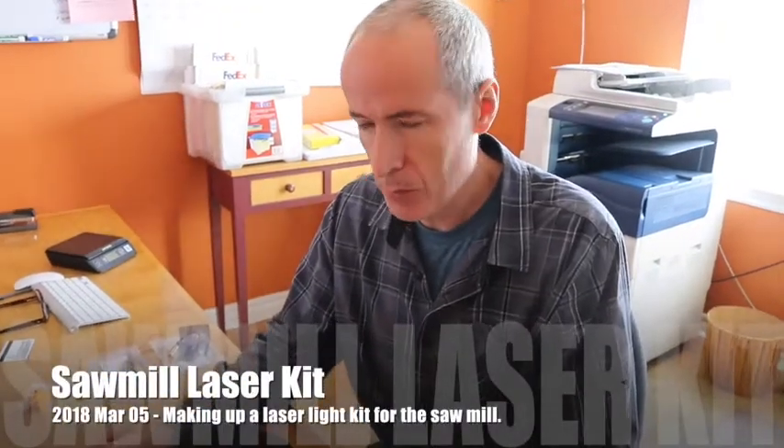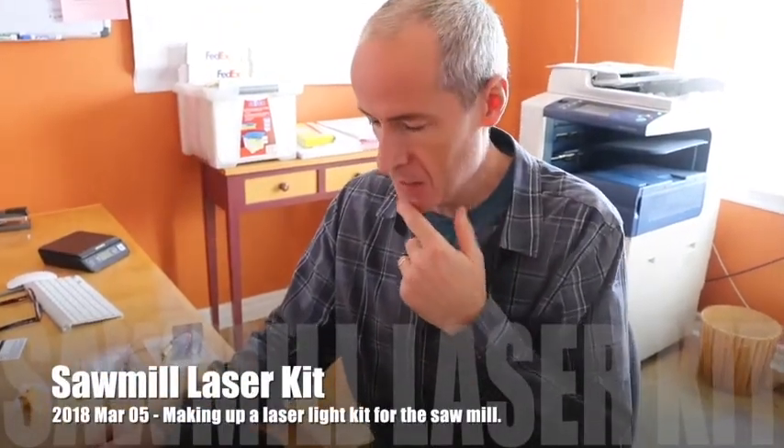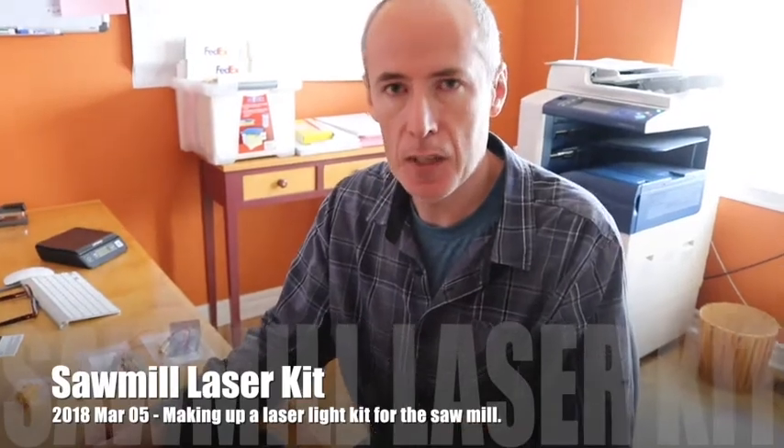Welcome back to Woodworkers Workshop. What we have arrived today is a kit I bought online from a company out of Quebec, and the kit is for the sawmill. It's a laser line that you can add to your portable sawmill.